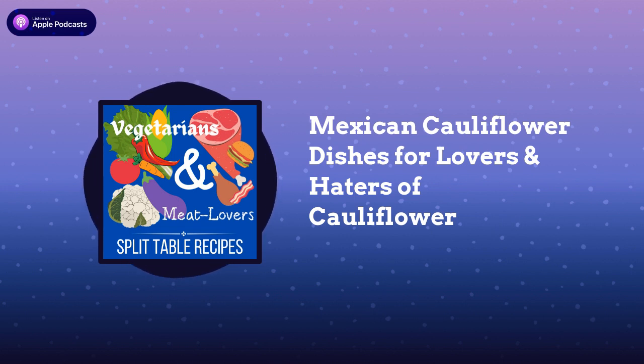Tacos are a great meal for a hybrid dish when you have vegetarians and meat eaters, because everyone builds their own taco, right? Everybody puts in what they want. So it's one of those meals that works extraordinarily well for feeding two different types of diets. What I love to do when I'm making tacos — my family eats either ground beef or ground chicken — is to make Mexican roasted cauliflower so that I can have some meatless tacos.